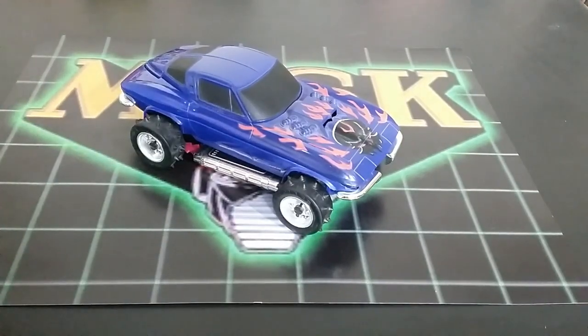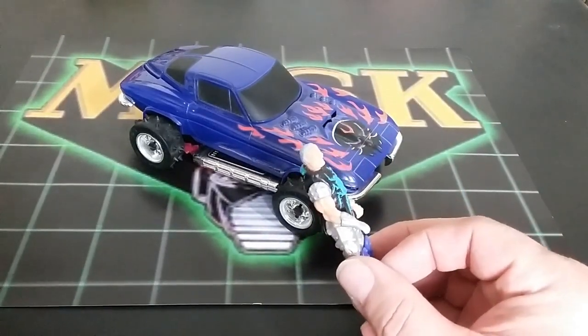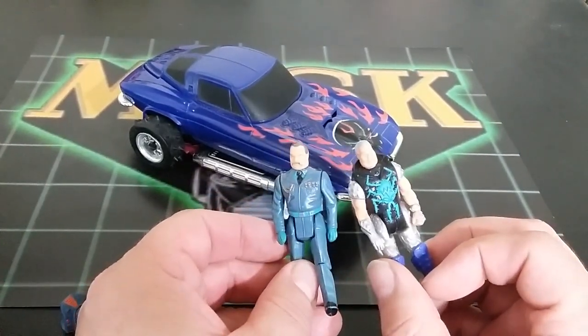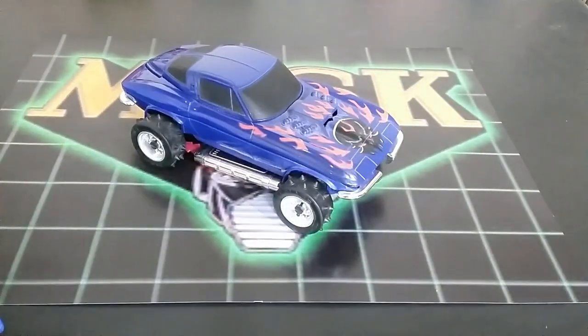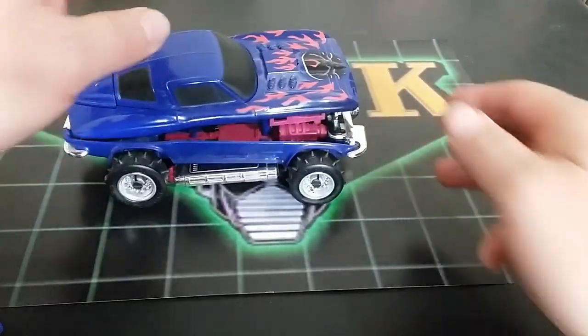Viper is the helmet. The head sculpt is the same as before but the paint is different on Miles Mayhem — I think this is the third version of Miles Mayhem. Here we are with the vehicle, which looks pretty cool. It rolls really well, but it also bumps very easily — which is not good. Looking at it as a Corvette Stingray all the way around: there's a sticker on the back and the exhausts like to fall off.